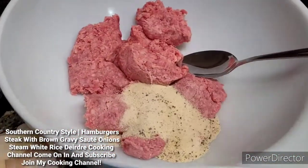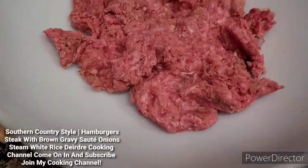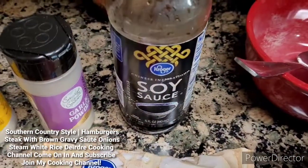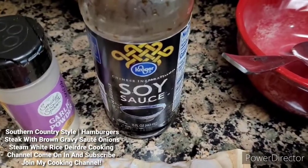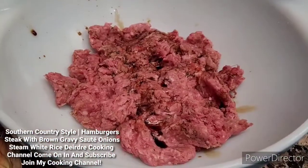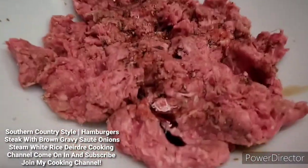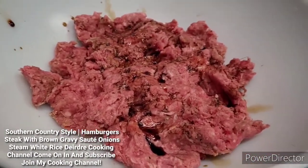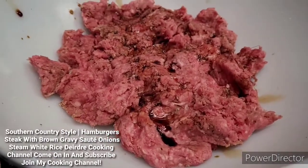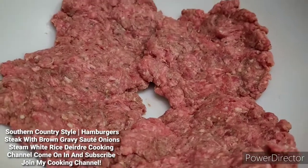Now I'm going to mix all the seasoning. I'm going to add a little butter — four or five drops. See the soy sauce? So I'm going to go ahead and mix it all together, and then after that I'm going to go ahead and fry the patties. I made four patties out of it.